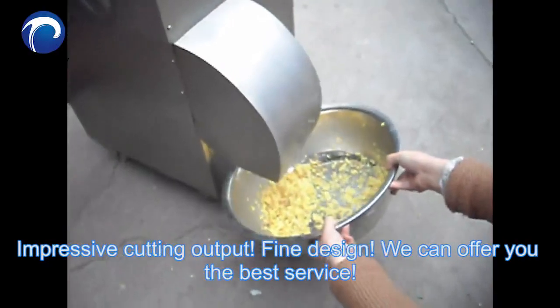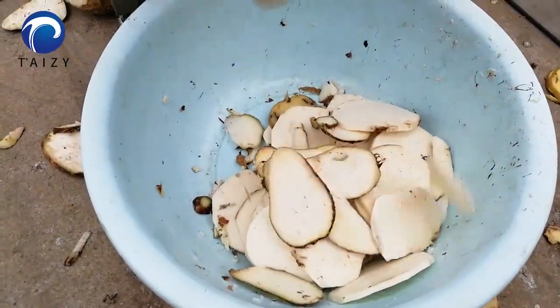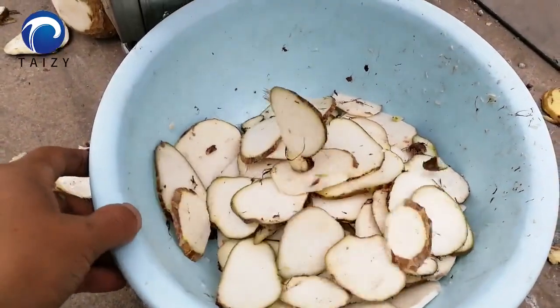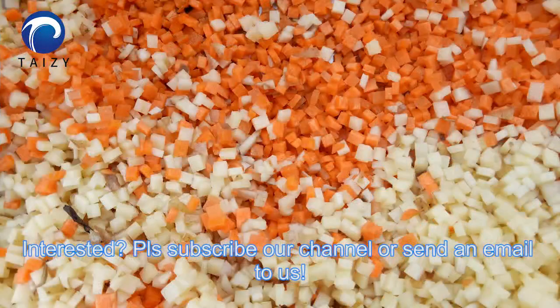Impressive cutting output, fine design. We can offer you the best service. Interested? Please subscribe to our channel or send an email to us.